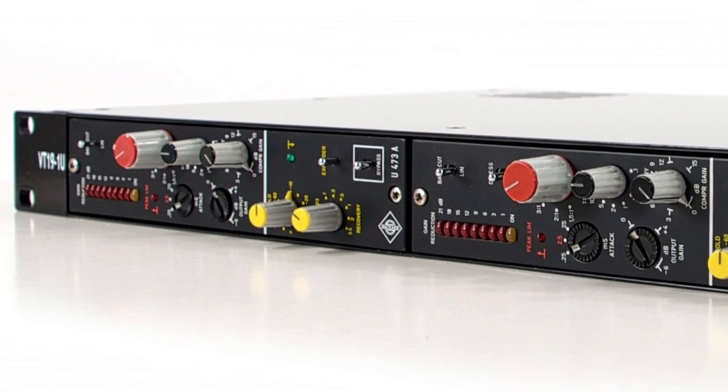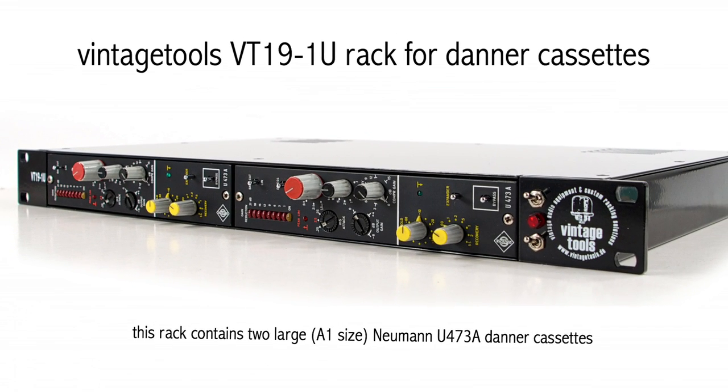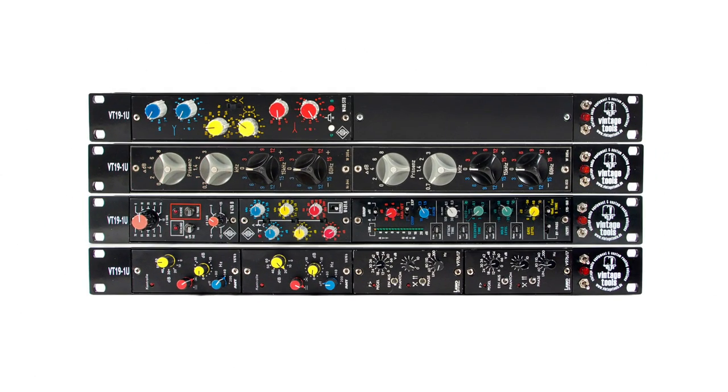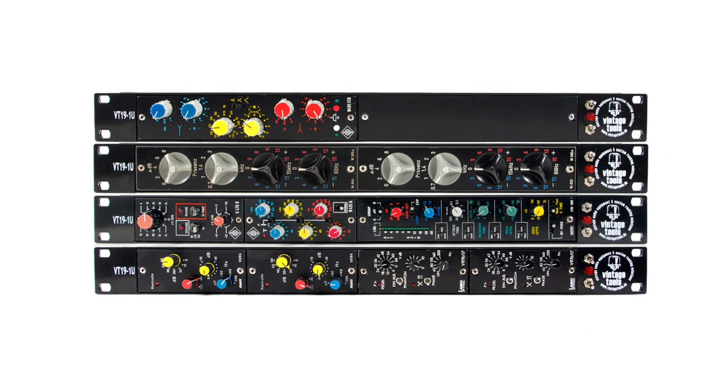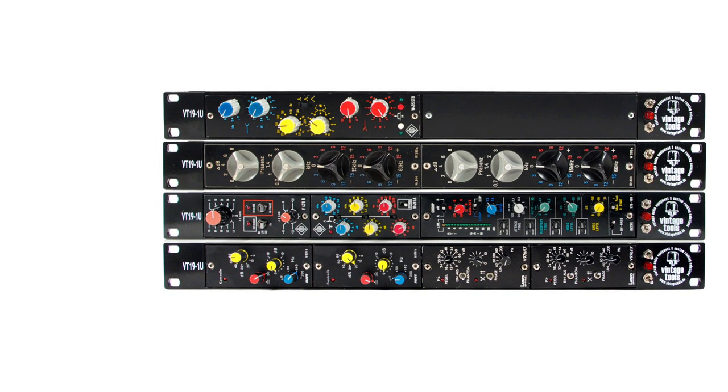Hello and welcome to a new VintageTools product video. Today we present the VT191U rack for Dana cassette modules. With the VT191U, VintageTools offers a professional solution for the integration of vintage Dana cassette modules in modern studio surroundings.